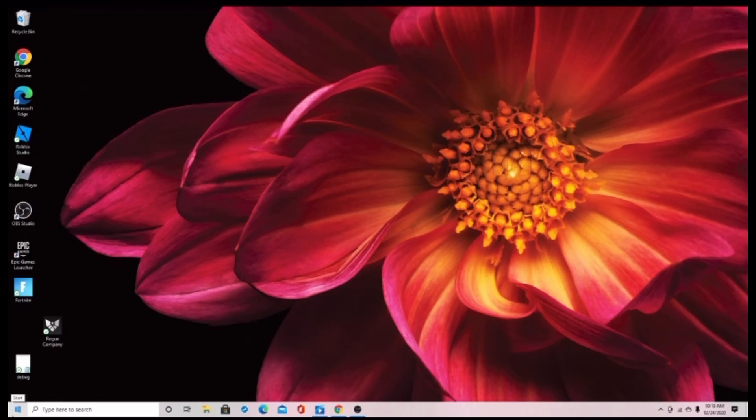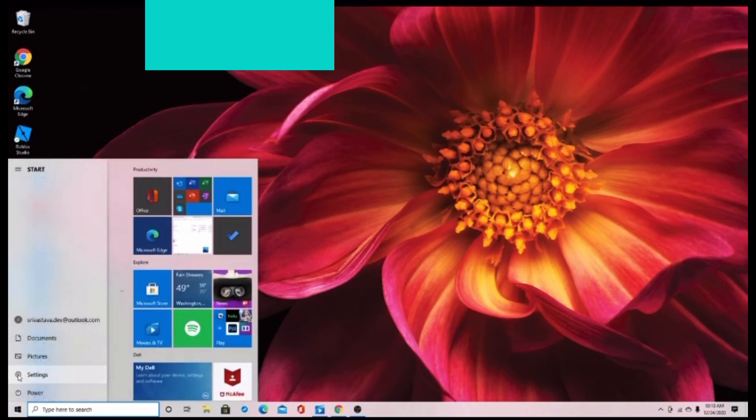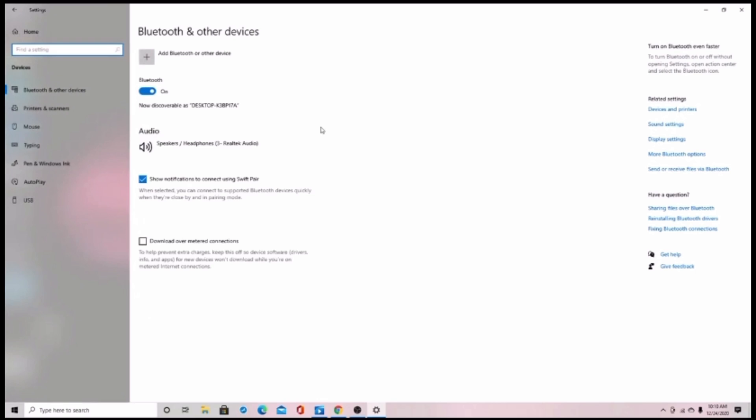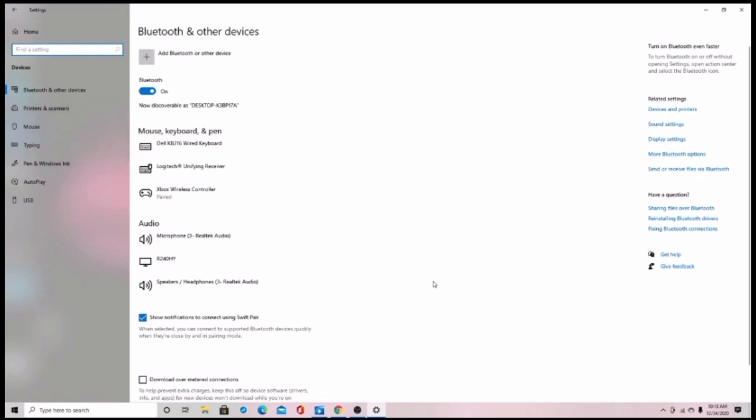The first thing you want to do is, in the bottom left corner, click the Windows button and go into Settings. Once you're in Settings, you will see a lot of options, but you want to go into Devices. Once you click that, it'll take you to a screen that's called Bluetooth and Other Devices.